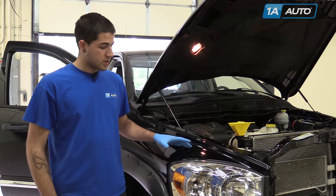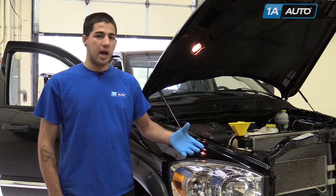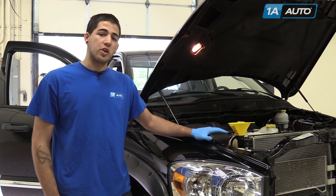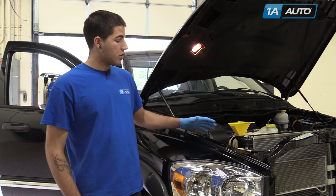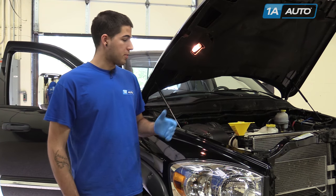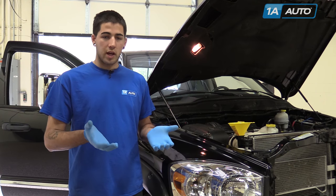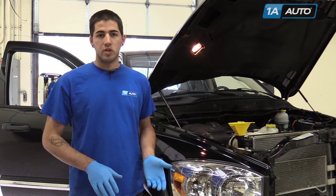We're going to use our 2008 Dodge Ram, but this is a pretty general procedure that can be applied to any vehicle you may have. Some reasons you might be bleeding your cooling system is the radiator or the engine block has been drained of coolant for one reason or another, be it a parts failure or a replacement that has caused the fluid level in the block and the radiator to drop below their normal levels.